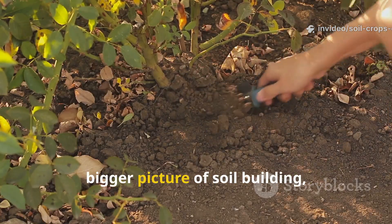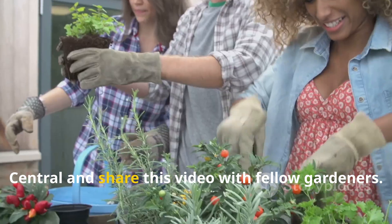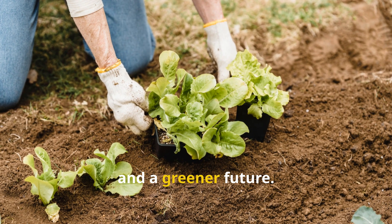If this guide has helped you see the bigger picture of soil building, make sure you subscribe to Soil and Crop Central and share this video with fellow gardeners. Together we can grow healthier soils, stronger crops, and a greener future.